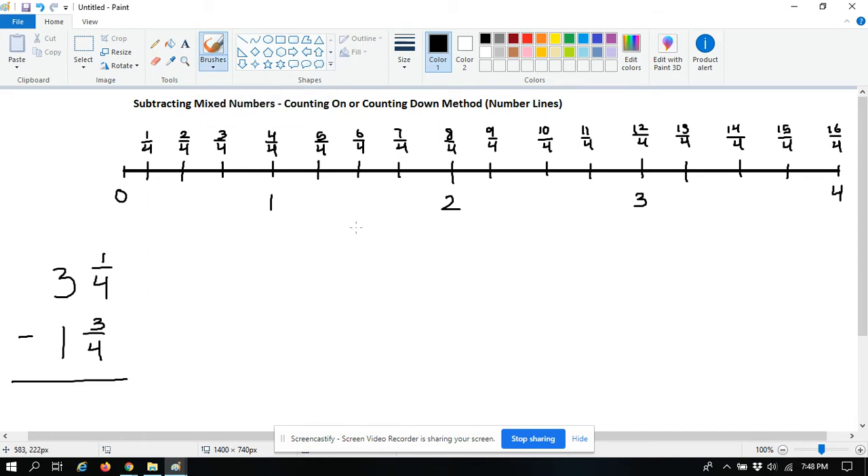This one strictly uses a number line, and some people call it counting on, counting down, or counting backwards. Basically what you do is you look at your denominator — and the denominator is a four for both fractions — so when you set up your number line, you include enough whole numbers to fit your largest mixed number, which is three and one fourth. So I created my number line to go all the way to four, with whole numbers one, two, and three in between.